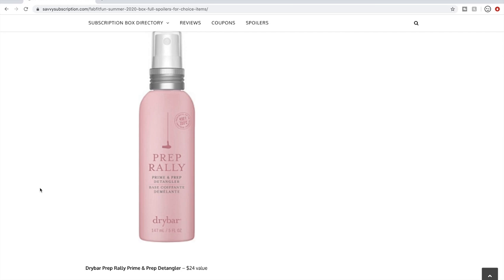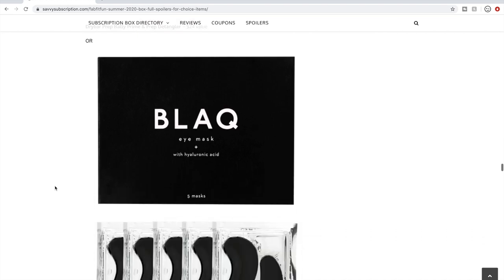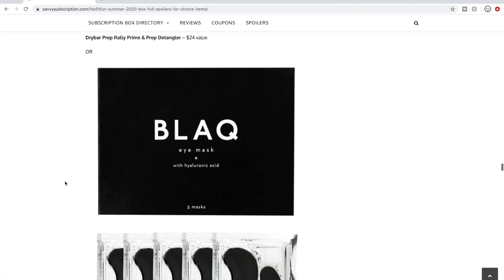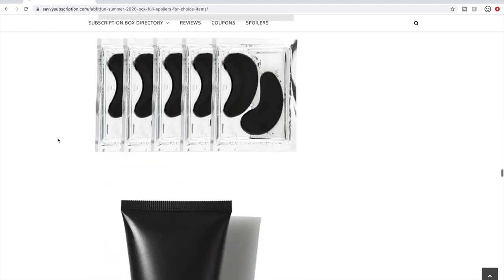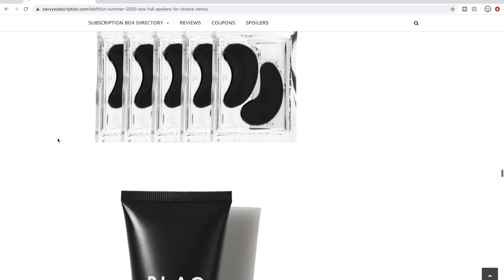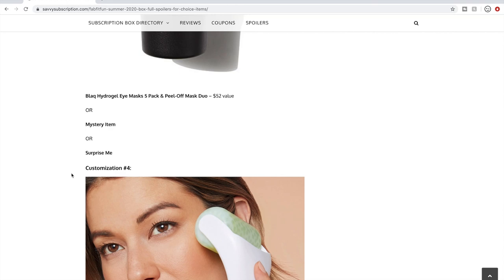Or the Prep Rally detangler — I've used it. It's just a detangler and you still need all your same styling products afterward. $24 value. This was also available in everyone's last summer or fall box — another repeat. There's also the BLAQ eye masks plus a face mask at $52 value. I've seen people say they like the eye masks. That customization had seven choices including the mystery item.